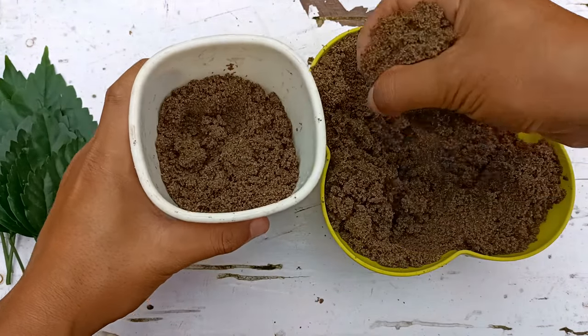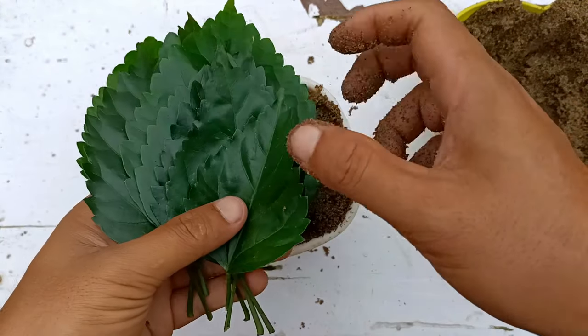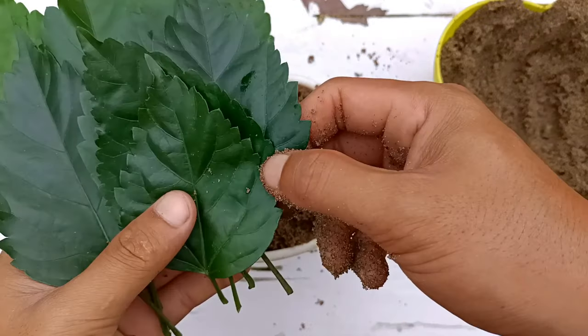In this process I'm not going to use any chemical or root hormone — just river sand. I'm going to plant the hibiscus leaves now. It is simple, just put them in like this, and I'll plant all the leaves in the same way.